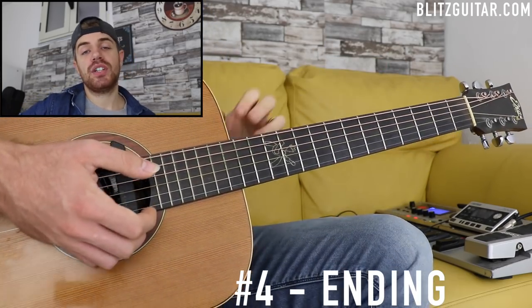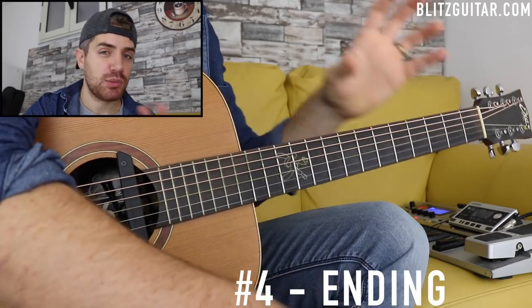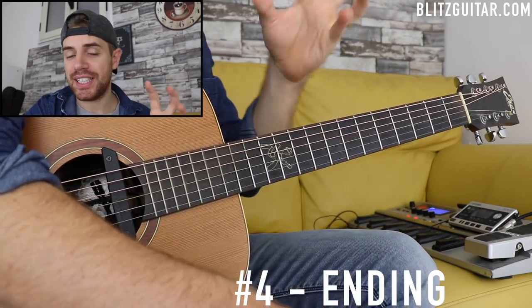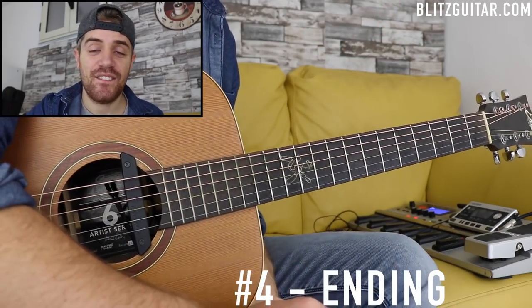I hope you can use those chords and really learn new things and implement them into what you already play. Some of them are tricky, some of them are beautiful and easy to use. Really take it step by step. See you on the next video.